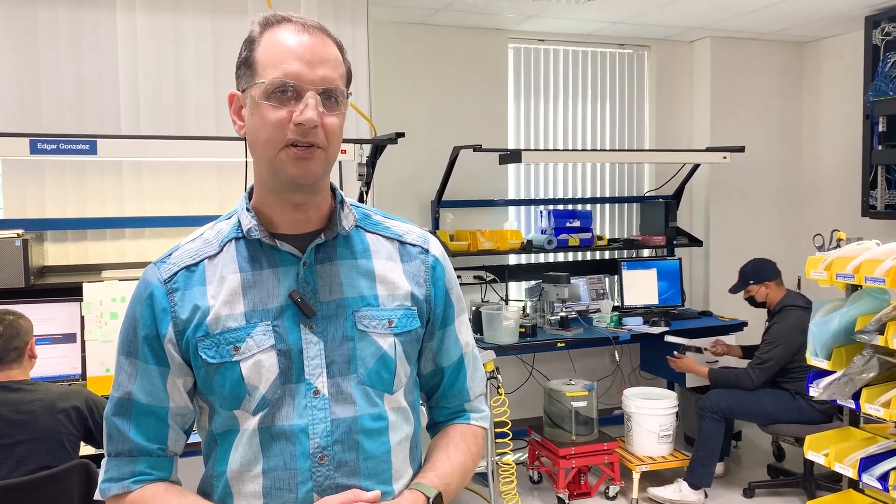Our test techs do a lot of testing here at Sontech — everything from the circuit boards, to the transducers, to the whole product systems. This is a very critical step in ensuring that we give the customers exactly what they're hoping for.